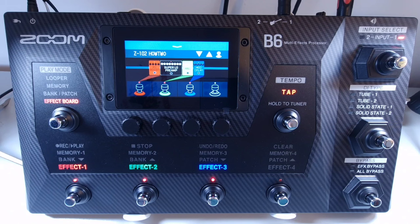The Zoom B6 can save up to 240 patches across 60 banks. It has four different play modes: looper, memory, bank and patch, and effect board mode. As well as the looper you get a drum machine, the ability to hook up external effects via the send and return on the back panel, an auxiliary in for connecting an external music player, the option to have two bass guitars connected and switch between them using a footswitch, and DI modeling capabilities.